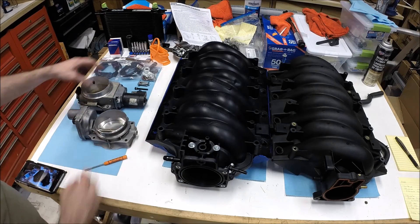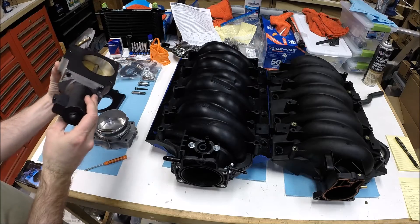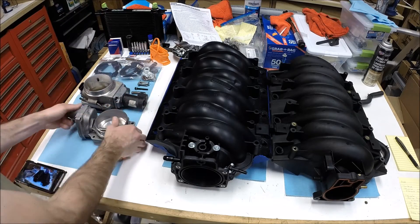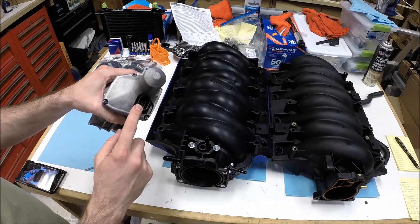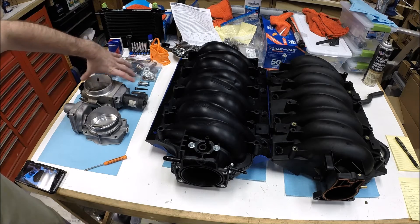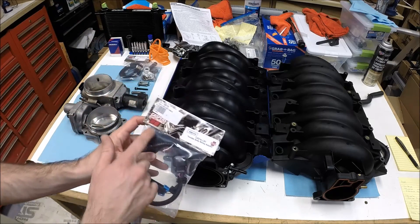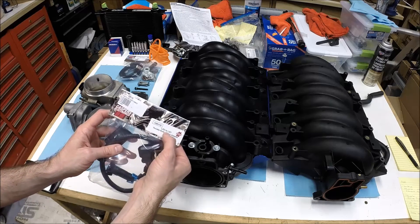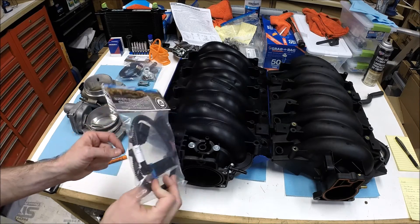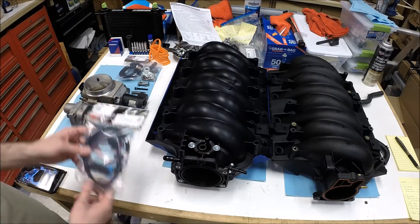You'll also notice that the throttle body motor is on different sides. On the LS1-type throttle bodies you have two electrical connections, but on the LS2 throttle body you just have one electrical connection. So you need a wiring harness adapter to go from your harness set up for two connections down to one. Casper's makes this — it's an LS2-to-LS1 throttle body wiring adapter, part number 108115, and it's not too expensive, around 30 bucks. You'll need that to run the LS2 silver blade throttle body.